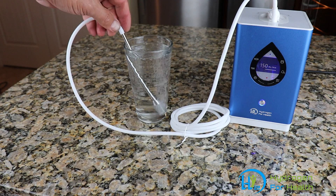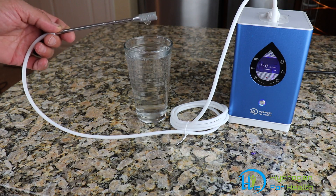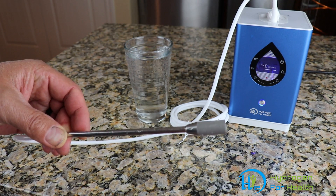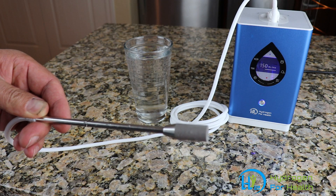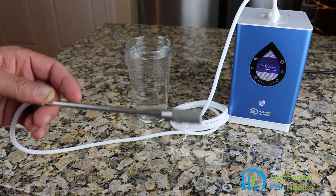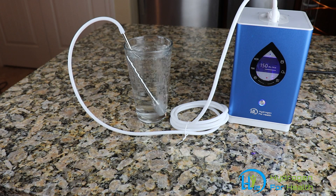You can use this diffusion stone to make large amounts of hydrogen water. The stone itself is made of sintered stainless steel, and it has a pore size of about 20 microns, which is perfect for making hydrogen water. Just stick that right into your glass of water and you'll have some hydrogen water in no time. This is Steve, thanks for watching.